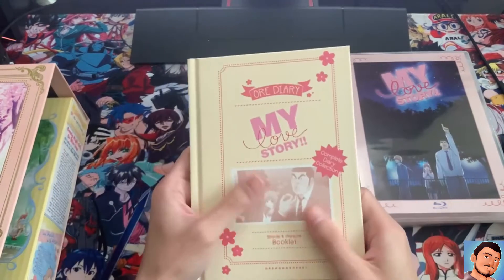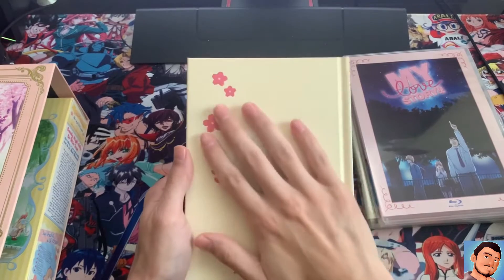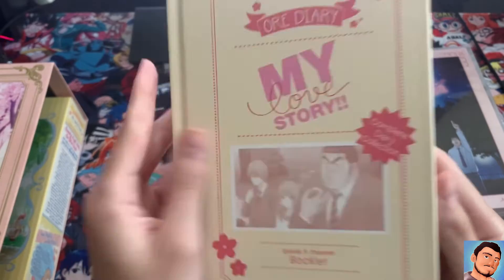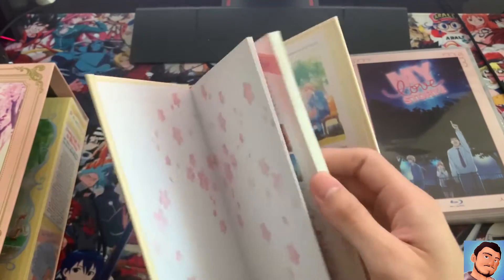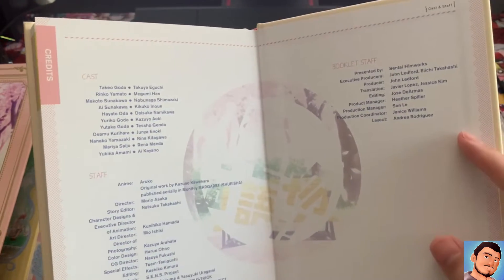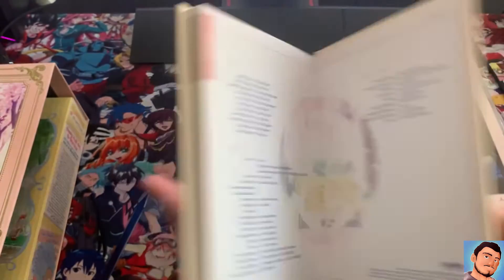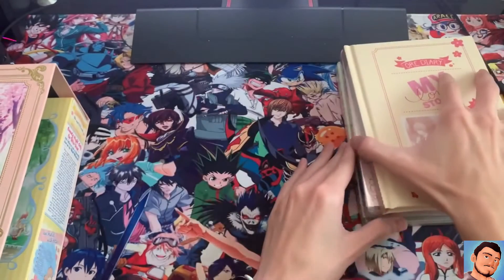And then you get this booklet. Wow, I'm not gonna lie, this is really nice material — they did not skimp on this. It's so soft and it feels really nice. It's an episode and character booklet from Sentai Filmworks. Here you go — story, episodes, cast, staff — really nice quality. The staff did an amazing job. This is probably one of the best booklets I've ever opened up. Props to them — really well done.